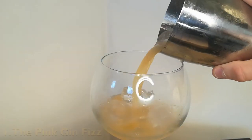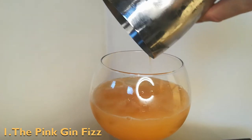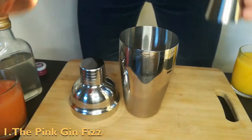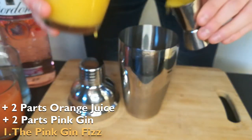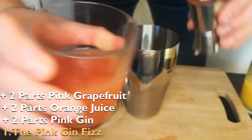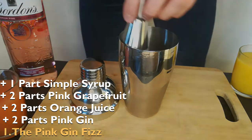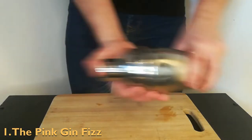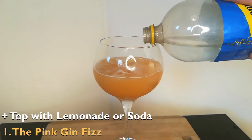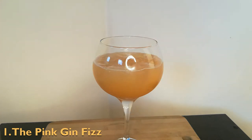First up, the pink gin fizz. If you enjoy pink gin then this recipe is a win — it completely covers up the alcohol taste with a sweet fruity flavor. To make the drink, add two parts pink gin, two parts orange juice, two parts pink grapefruit juice and one part simple syrup to a cocktail shaker filled with ice. Give it a good shake, then strain it into a balloon glass and top with either lemonade or soda. There's a lot of mixer in this drink so it's perfect if you like to pace your drinks.